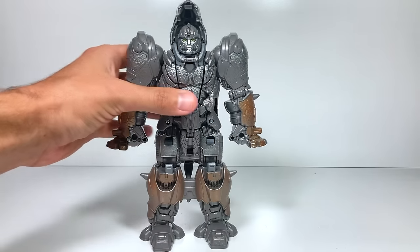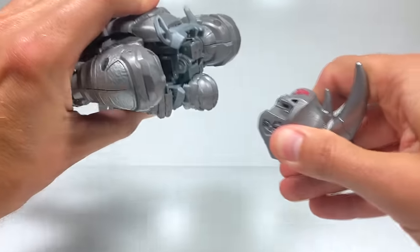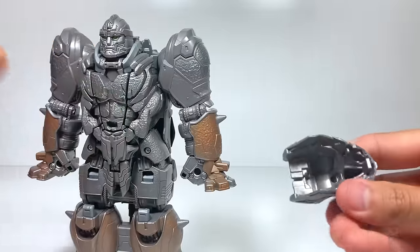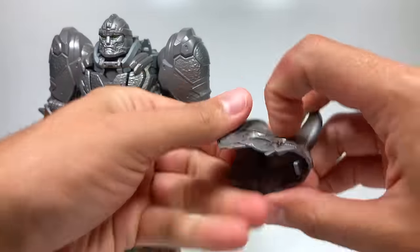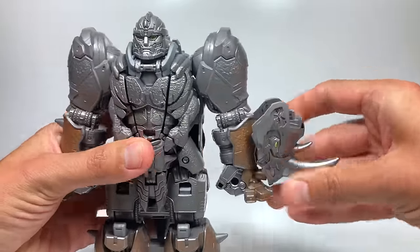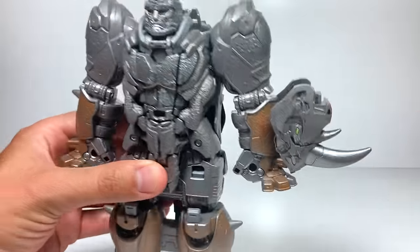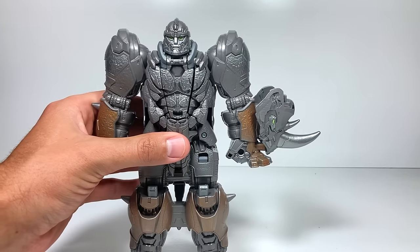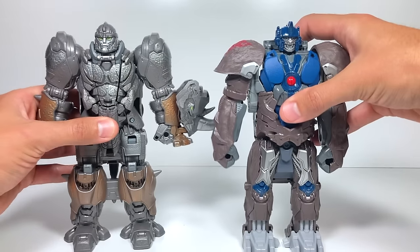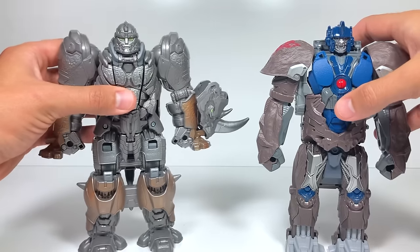The fun part about this is we can take his head and pull it off like this, and then we can tab it in right here — this little tab into his arm — and it almost becomes a really cool shield. Or he could swing it around as a weapon with these wicked looking horns. We did a video with the Optimus Primal Smash Changer, so when I show you how this guy smash changes we'll compare it to how Optimus Primal does.